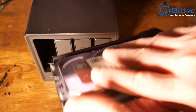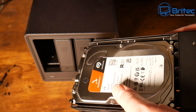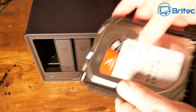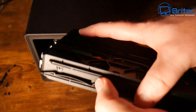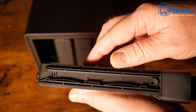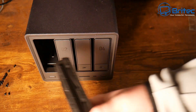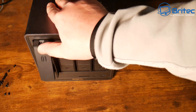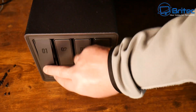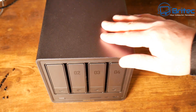You can then slide the tray back into the NAS. No screws are needed — it's well secured in there because it's a tool-less design. I'm just going to populate two of the bays for this video. You push the tray down and it clicks into place.